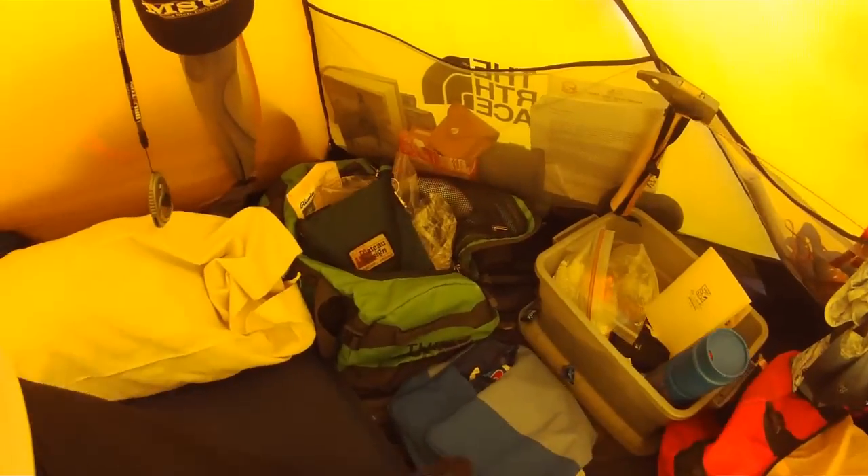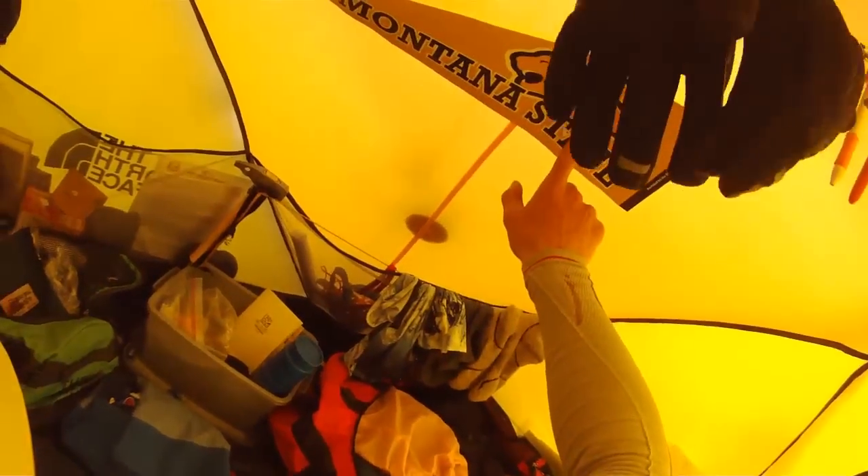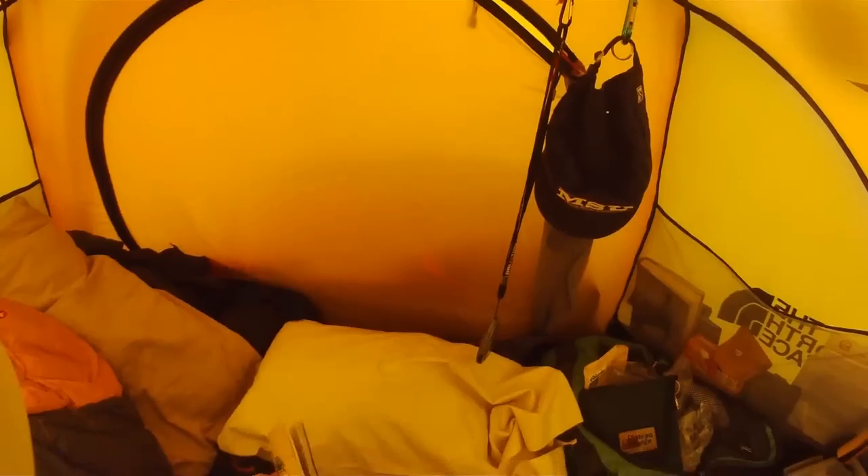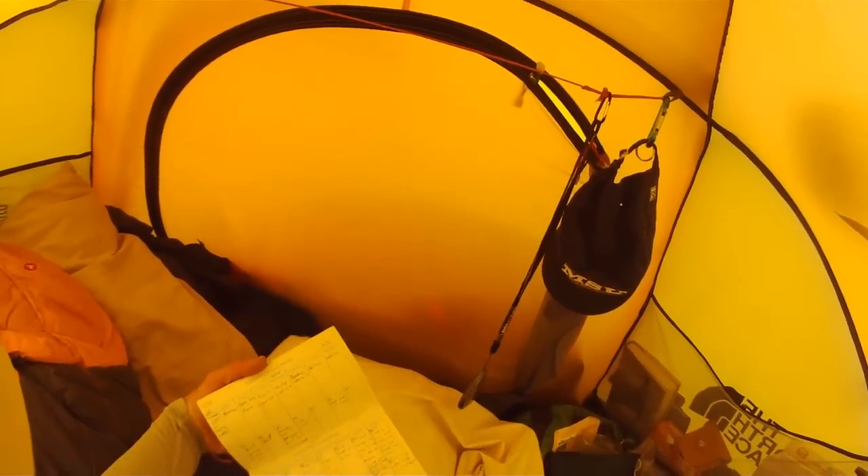More toiletries there. Oh yeah, I can't forget — Go cats! Got some accessories up here. Here's my day-to-day write-in-the-rain journal. This is where I actually keep track of pretty much everything that goes on here at base camp from my point of view.